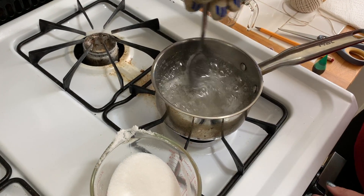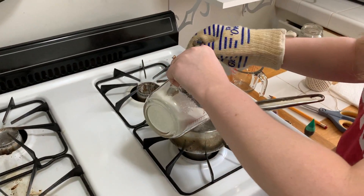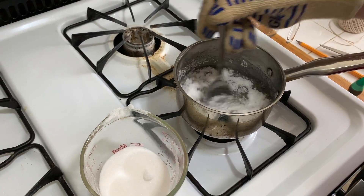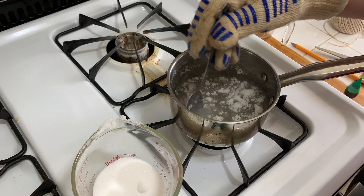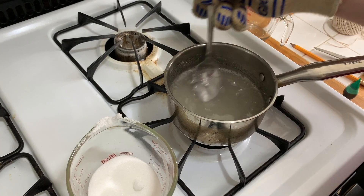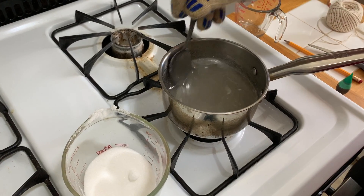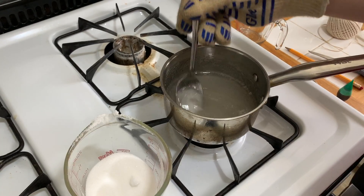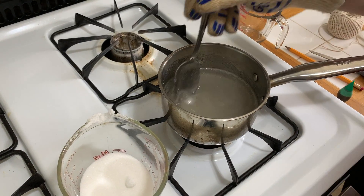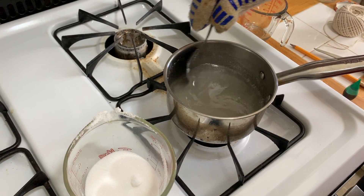A thing you might notice is that a bunch of bubbles are created when you have a lot of sugar in there. What you can do is actually turn the heat down a little. The solution — which is the water and sugar mixture — seems almost saturated, which means no more sugar can be dissolved in the water. As close to that point as possible is good. About one and a half to two cups of sugar should lead you to that point. I'm going to keep stirring until it's not cloudy and I can see the bottom of the pan clearly.